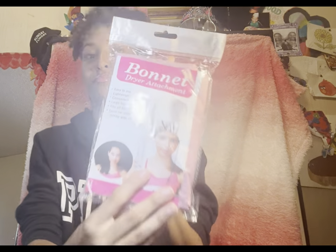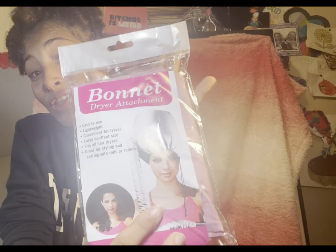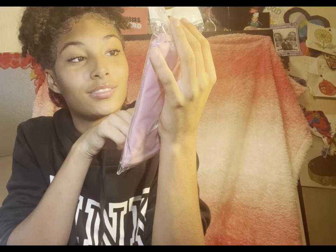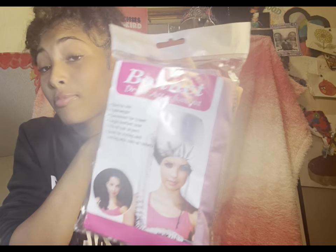This is like a hairdryer. Easy to use, lightweight, convenient for travel. Large bouffant size. Fits all hair dryers. Great for styling and setting with rods and rollers.